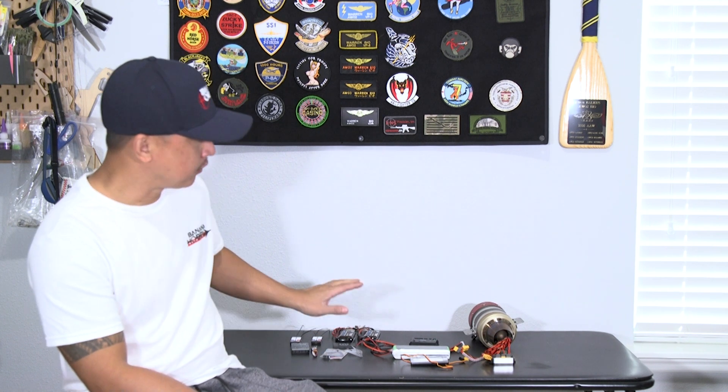I put the jet together, mocked it up, and wanted to see the dry weight straight out of the box as turbine ready, with all the servos, landing gears, and brakes installed. I put it on my Sequoia Digital CG scale and the overall weight without any of the additional components came out to about 18.5 pounds. Not bad for a 2-meter jet — it's still relatively light.